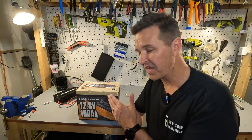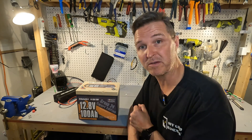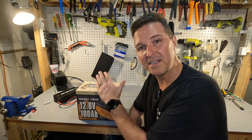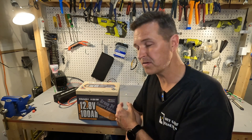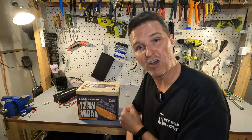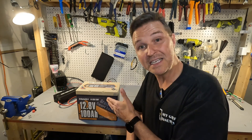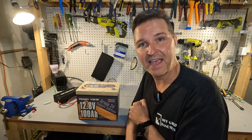That's it for the Power Queen 12 volt 100 amp hour lithium iron phosphate battery with Bluetooth and low temp charging protection. It claims 100 amp hours and delivered just over 102 — nearly 103 amp hours. When I first got it the BMS was shut off, but after all testing there are no issues whatsoever. It passed the high amperage test and the low temperature charging test. This is definitely one to look at if you're interested in a lithium iron phosphate battery. Leave any questions in the comments, and I'll have a link in the description.